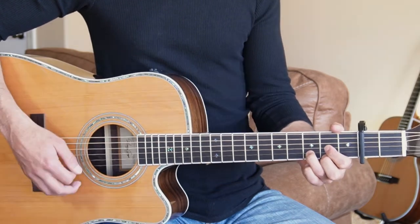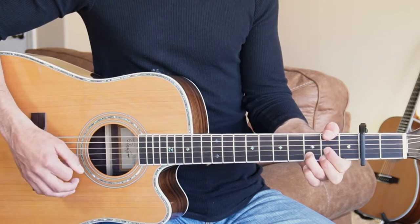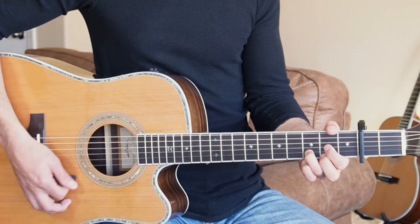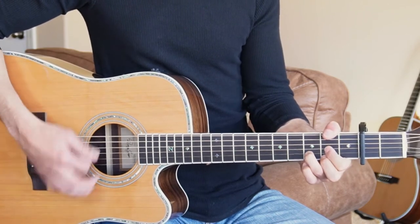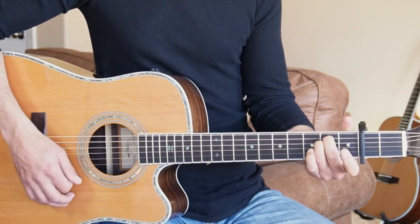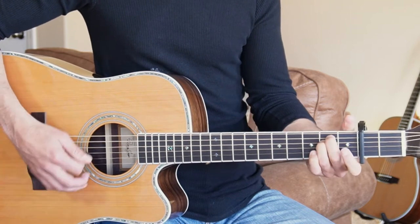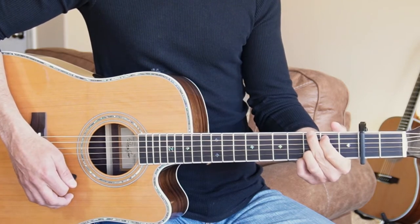Let's play through the first verse. I'm going to start out on the D, then go E minor, then D again — but the bass note, I'm going to add the second fret on the sixth string, and we're going to walk up to the G chord. So here's the first part: we just do the D, E minor, add the second fret, G.